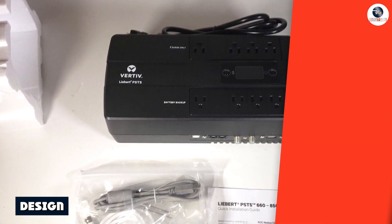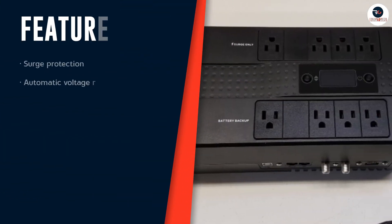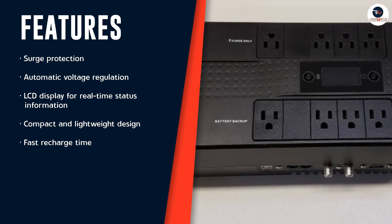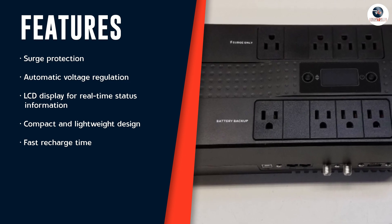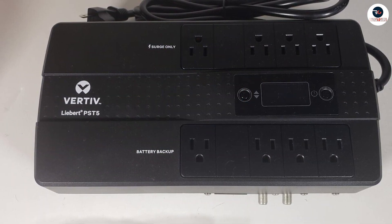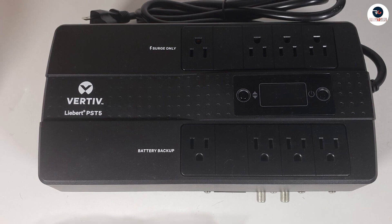The Vertif Libert PST5-66TVA-400W UPS delivers excellent performance, providing up to 10 minutes of backup power for your devices in the event of a power outage. This is more than enough time to save your work and safely shut down your devices.